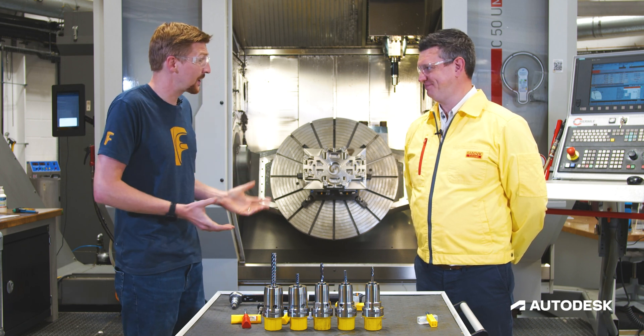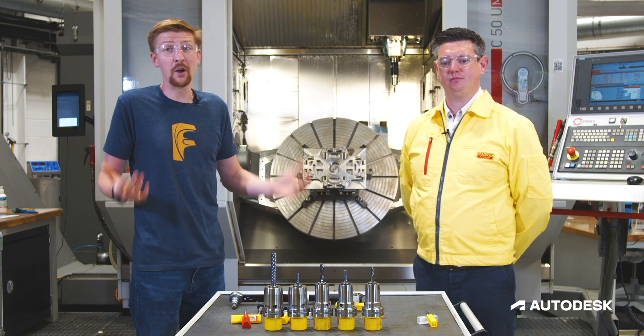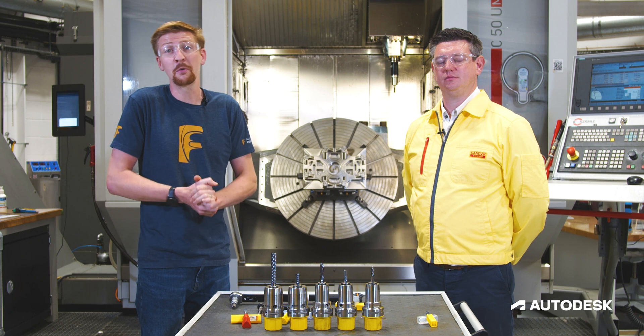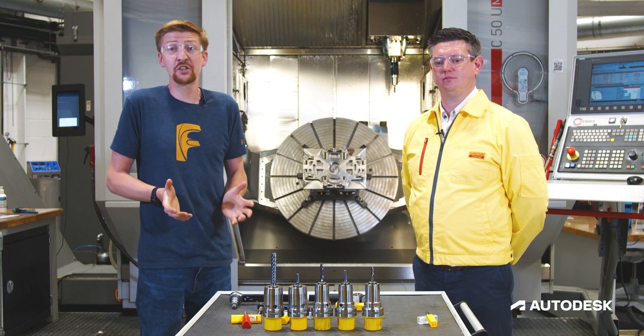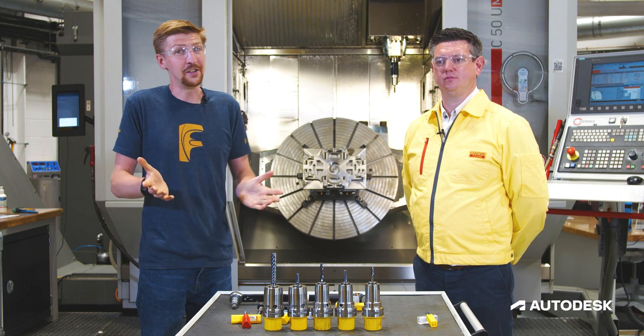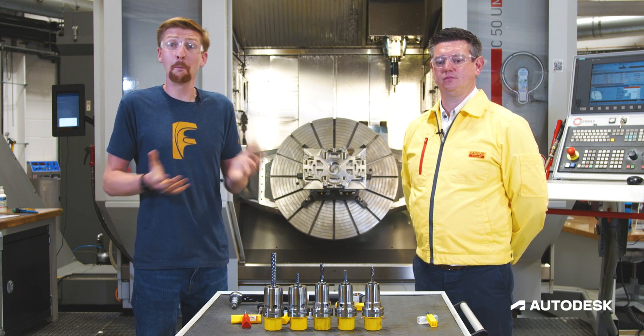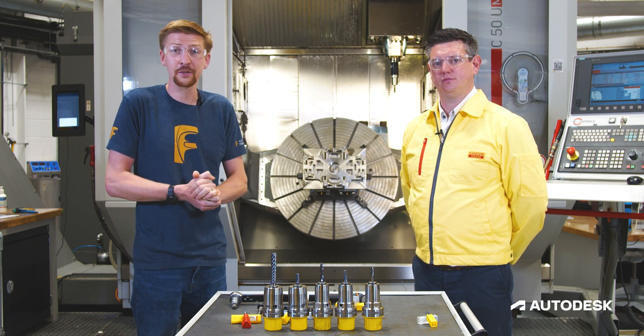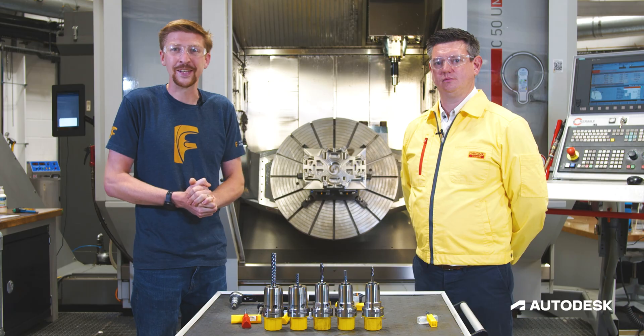A big thank you to Ben and also the extended team that have been working with us behind the scenes. We really hope you found this useful. Please stay tuned because we're going to be doing lots more collaborative projects in the future. Don't forget all the information down below where you can find out more about Sandvik Coromant's products and the Fusion 360 package. Until next time, see you all again soon.